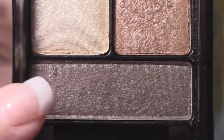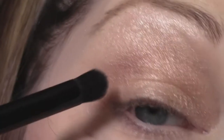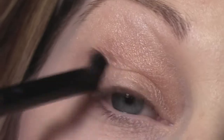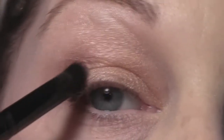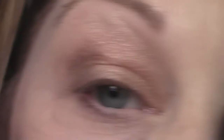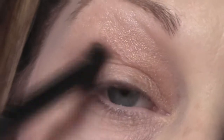Next, I'm going to take the darkest shade in the quad and with my elf contour brush, just going to darken in the outer V of my eye. I'm just going to keep building up that color, as with all of these colors in this palette, until I get exactly the color payoff that I would like. This is just going to add some dimension and some drama to the outer corner of my eye.